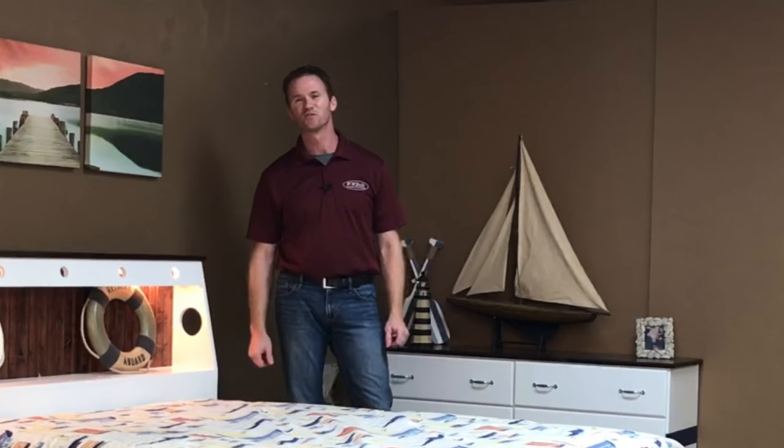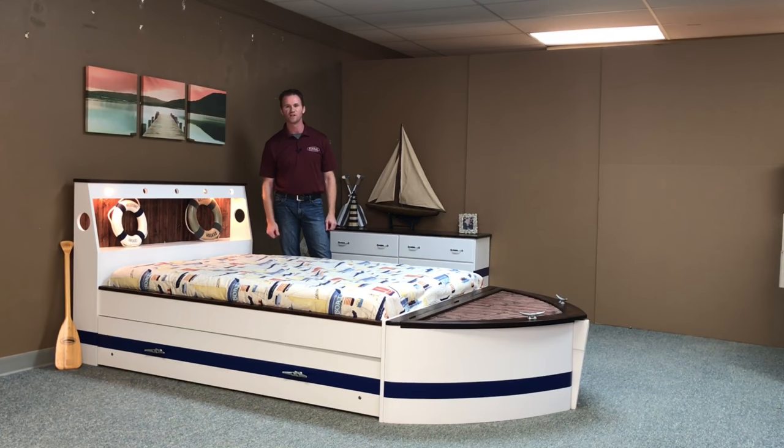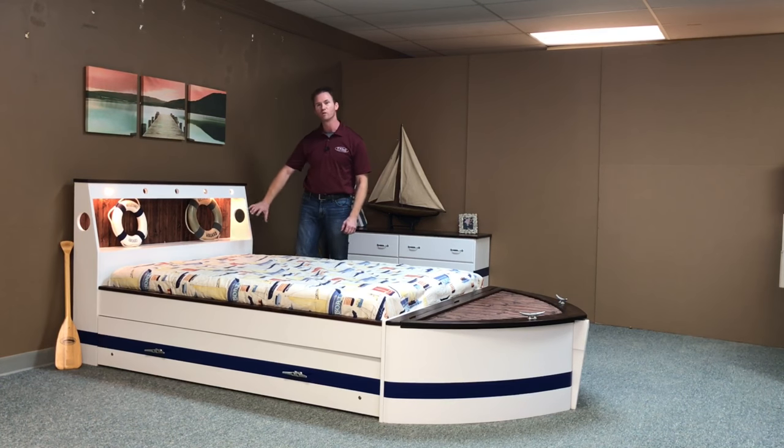Hi, this is Chris with WWBeds Custom Furniture, and this is a boat bed that we just finished up. It's a full size, and we finished it in our standard colors, the white with the blue stripe.